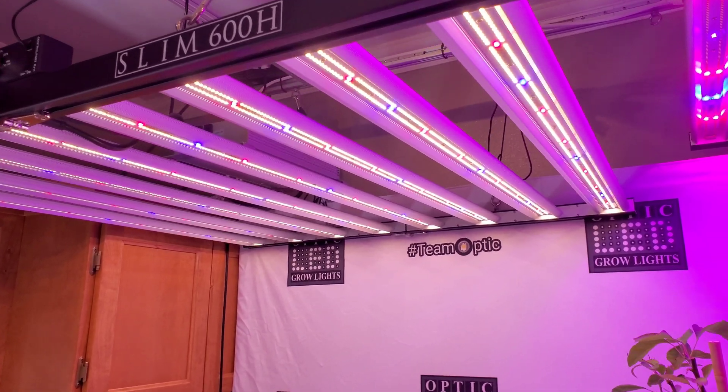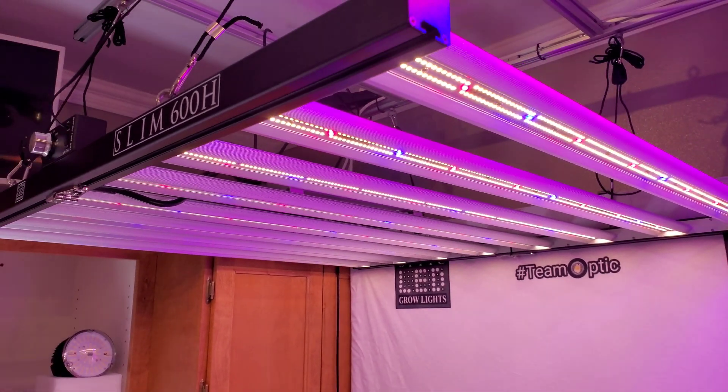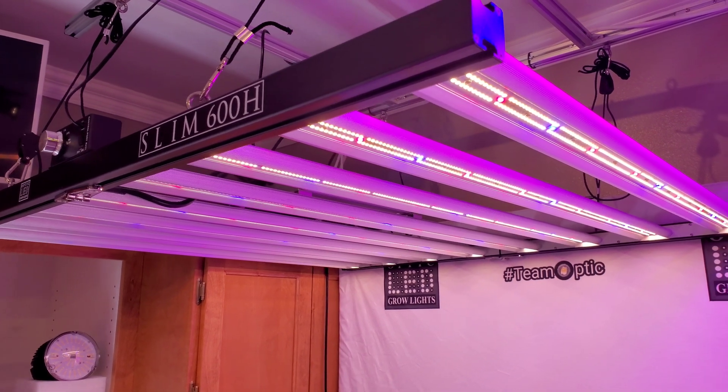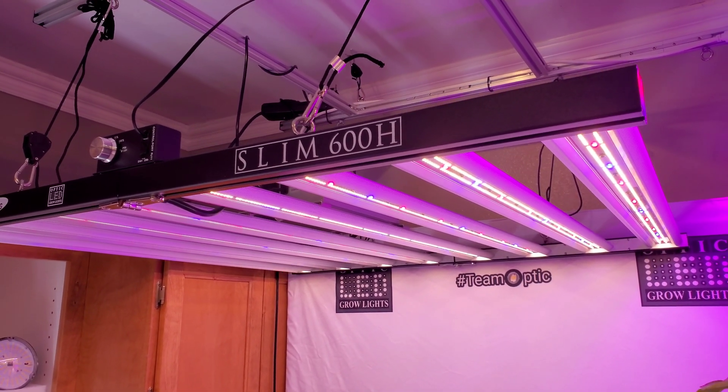The Slim 600H — take a look at that beauty. That light is only $1,100, and with your 'Go Big 100' discount code you're only going to pay a thousand bucks for it.